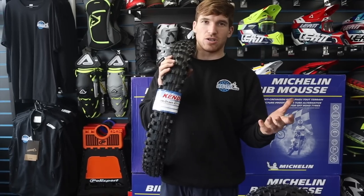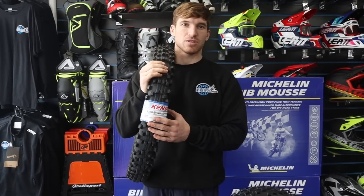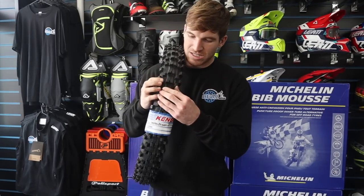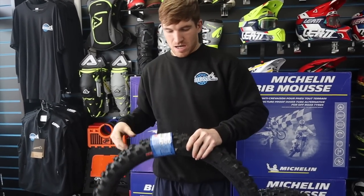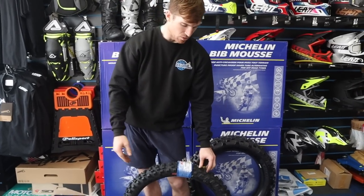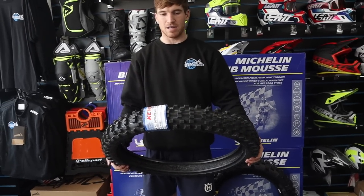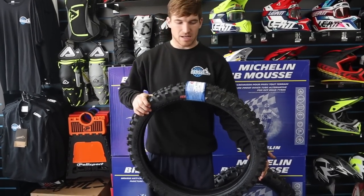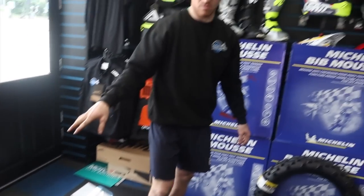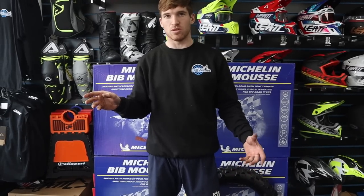In enduro and extreme enduro you want that extra surface area for more traction on the floor constantly, so you run a 90/100. Unfortunately Kenda only does the 90/90, but it's still a really good sticky grippy tire — actually grippier than a lot of front tires I've dealt with. It tracks the ground really well, though it does wear slightly faster than a Michelin. Overall, the 90/90-21 Kenda Gnarly — good tire, and that's the set.